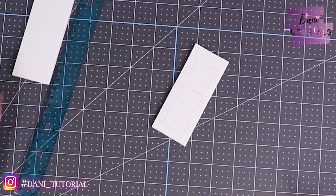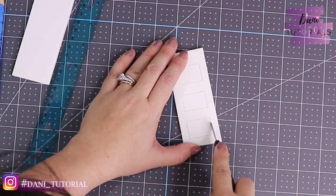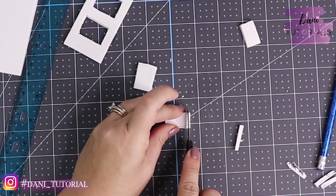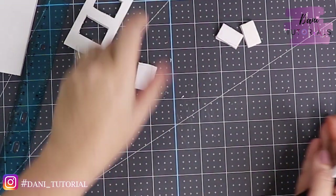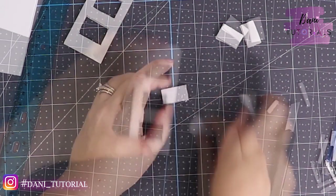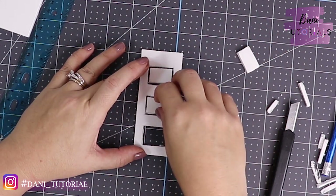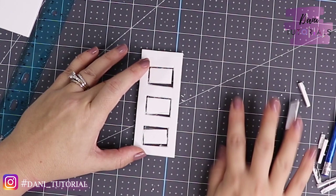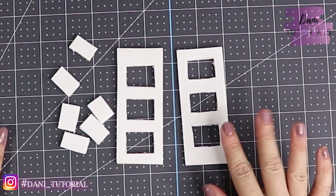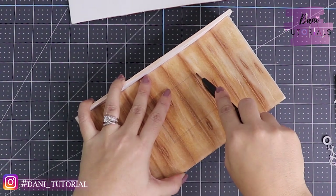Use an exacto knife or something sharp because you want the edges to be straight — if your exacto knife isn't sharp it's going to squish the foam instead of cutting. Then with the little squares you cut out, make them a little smaller because you want a little wiggle room between the drawers and the inside, just to give more of a 3D effect. It's not going to open or anything, but cutting it a little gives more of the effect. We need two pieces of this, and we're going to paint them black.